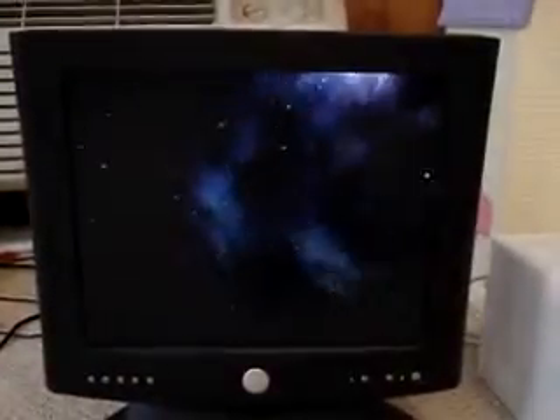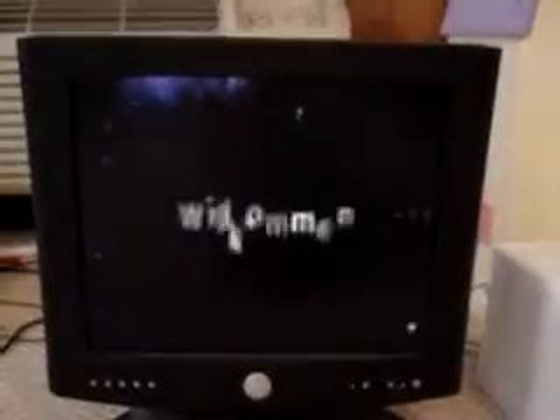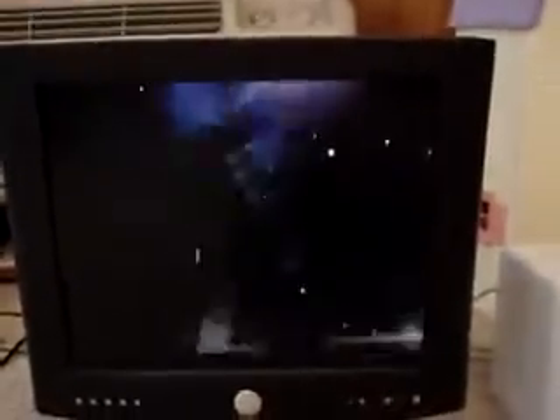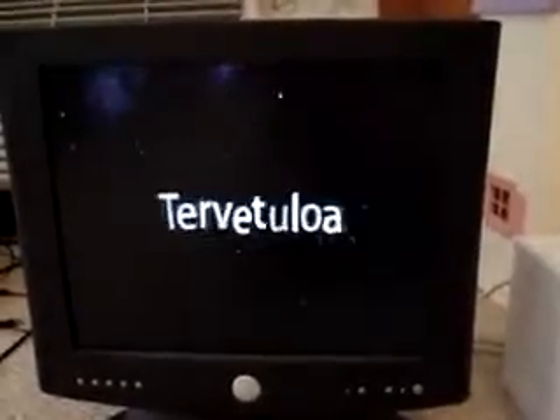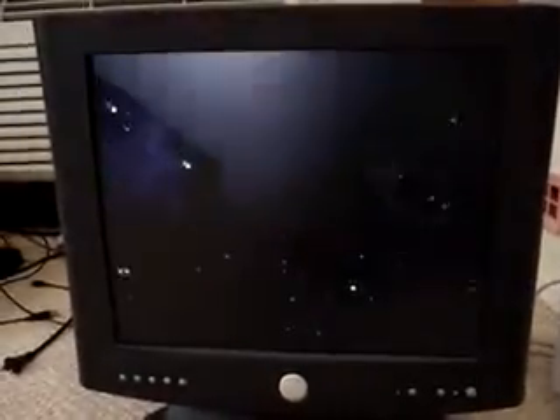Sorry, I got to hop off, I got to go. Okay, cool.